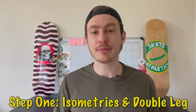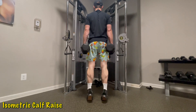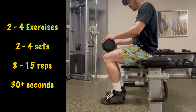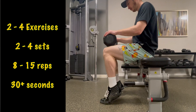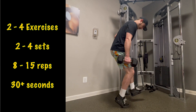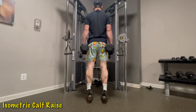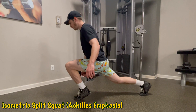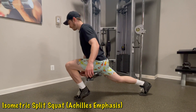Step one is about developing calf strength, beginning with isometric holds and double-leg exercises. Isometrics are a great way to load the tendon without creating too much muscle damage, and double-leg exercises ensure we're progressing at a controlled rate. Choose two to four exercises, performing two to four sets with roughly eight to fifteen reps each, or for isometrics, holds between 30 seconds and roughly three minutes. Use a light to moderate load. First exercise: isometric calf raise holds — come up onto your toes, actively grip the ground, and focus all your attention on that contraction with 100% effort. Next: isometric split squat holds — come into your split squat stance, raise your front heel off the ground, grip the ground, place roughly 90% of your weight on the front foot, and drive your knee wide.